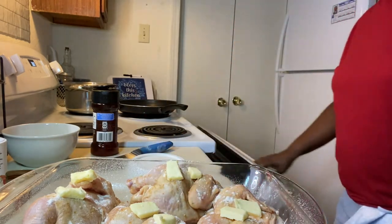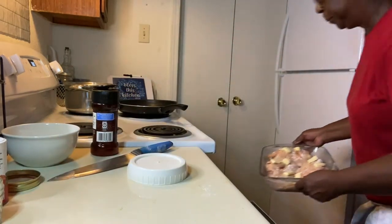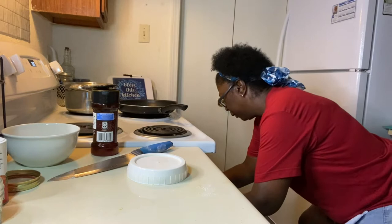And that's it. Then we're going to go ahead and put it in the oven on 360. And let it get going.